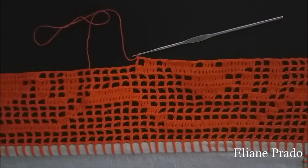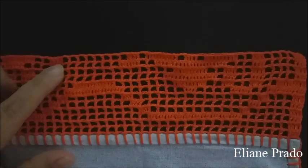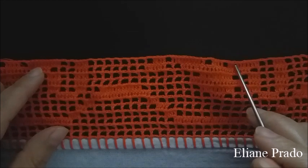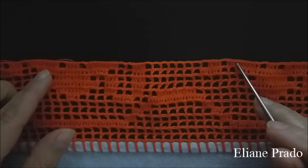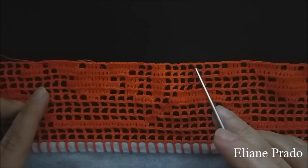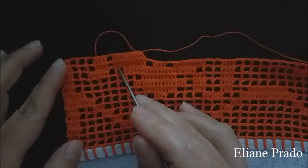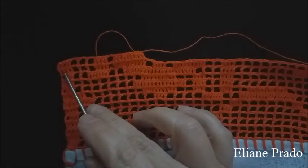Depois que terminei os oito quadradinhos vazios, a partir daqui os quatro pontos altos vão ser a repetição do primeiro bule. Dois quadrados vazios, dez pontos altos, um quadrado vazio, quatro pontos altos, um quadrado vazio, quatro pontos altos, oito quadrados vazios repetidos. Assim eu fui fazendo no segundo, no terceiro bule. No finalzinho: dez pontos altos, um quadrado vazio, quatro pontos altos, três quadrados vazios e quatro pontos altos.